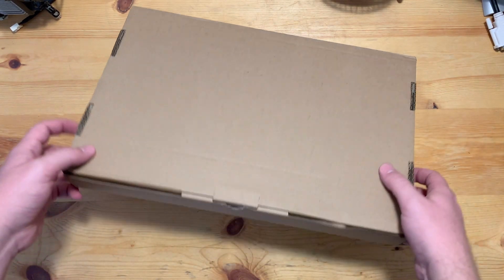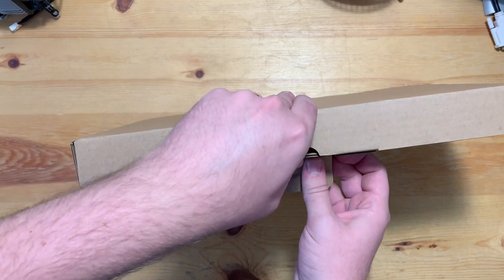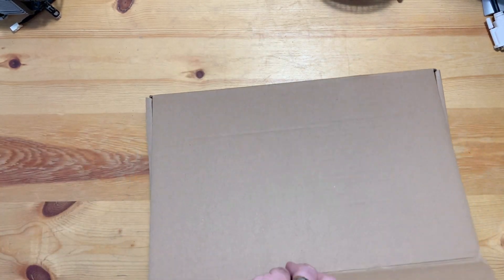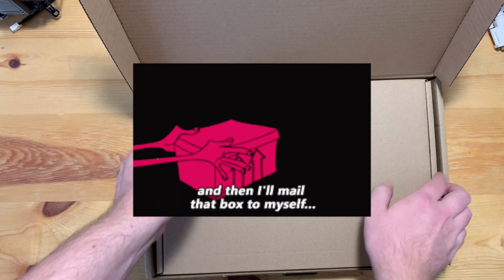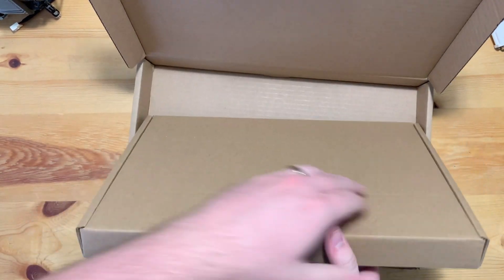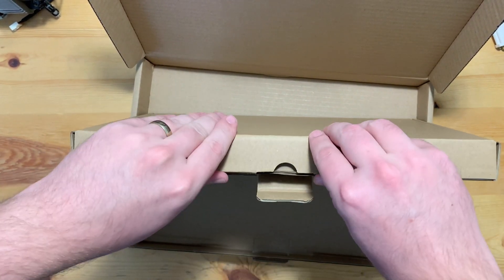So, the contents of this unassuming brown box — they're pretty shockproof themselves, given that while there is a laptop in here... there are two of them. Apparently Yzma wound up as a fulfillment specialist at Pine64. Anyway, I'm getting distracted. Yes, there's a laptop in here. It's the Pinebook Pro, and it's $200.